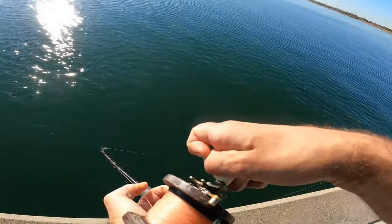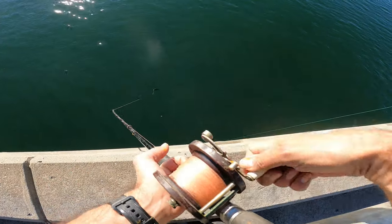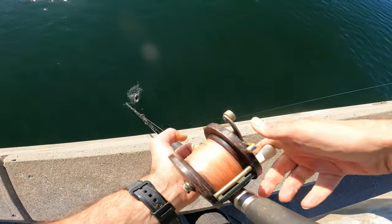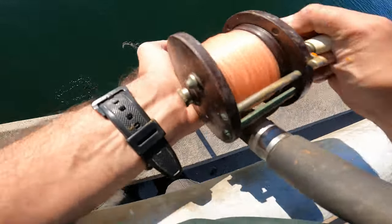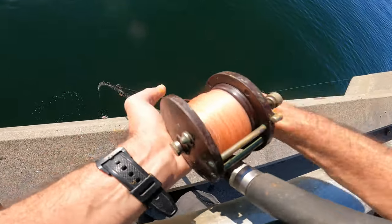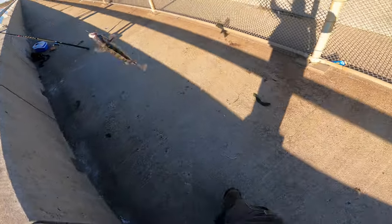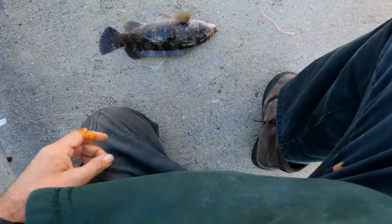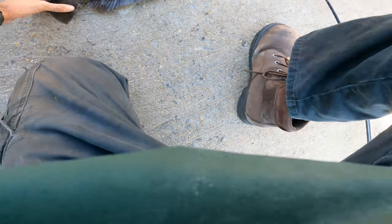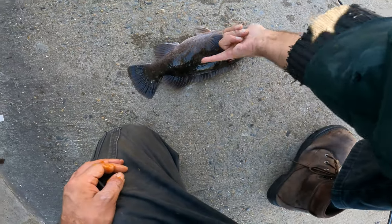Feels like a good fish. Wow! I think he's close. I'll see if we can get him up — I might have to hand-line him. We took the slider rig. Let's see how big he is. That's eight. He's just short — just short of 16, he's about 15.